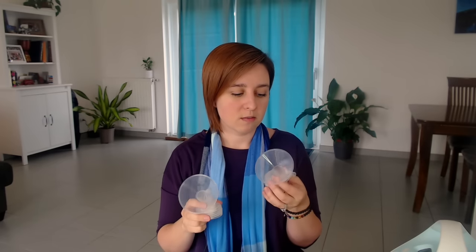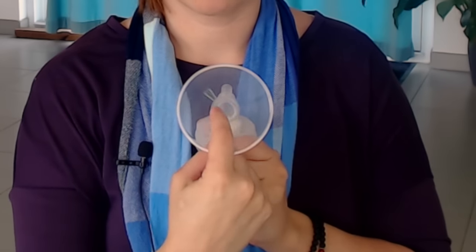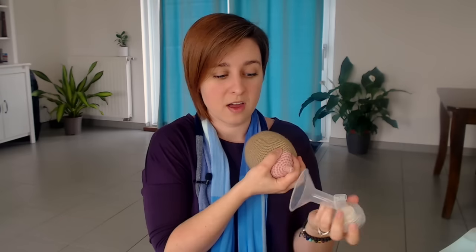Let's start with the phalanges. You should get two phalanges that come with your pump. The most common size they send is a 24mm — you can find the sizes right on the side. This one is a 20mm, which is a little bit smaller. 24 is the medium it comes with, and they also make a 28 if you need a little bit bigger. The size refers to the diameter of this opening right here. What you're looking for is the entire nipple to be pulled into the tube when it's sucking, and a little bit of the areola. If it's taking in a lot of areola while you're pumping, you need to go down a size.